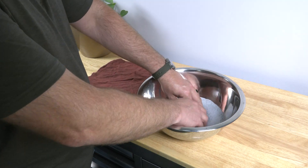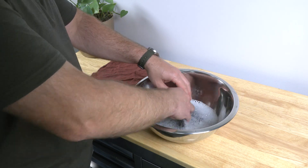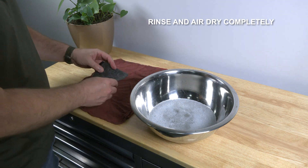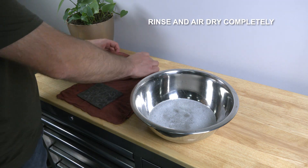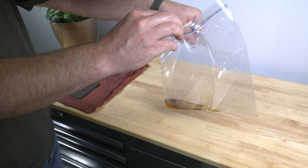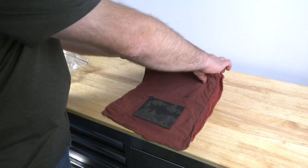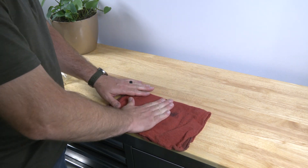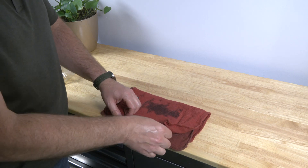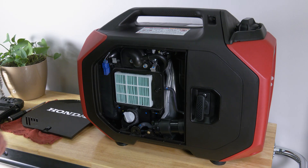Clean the air filter foam element in warm soapy water. Rinse with water, squeeze gently, and allow to air dry completely. Once dried, place in a resealable bag with a small amount of engine oil to distribute the oil throughout the filter. Remove the filter and pat dry to remove the excess oil. Any excess oil can cause the engine to smoke.